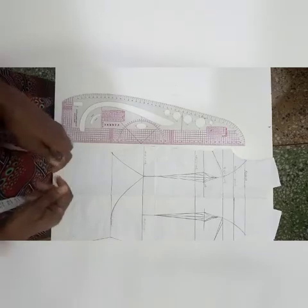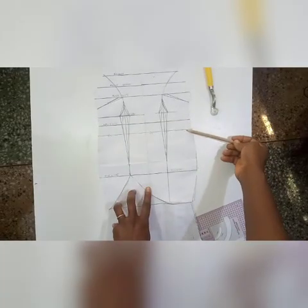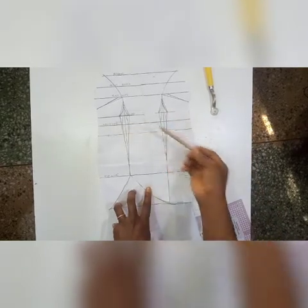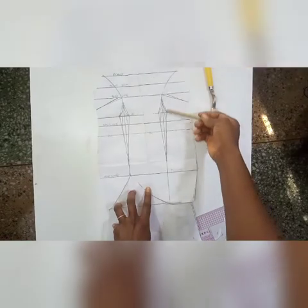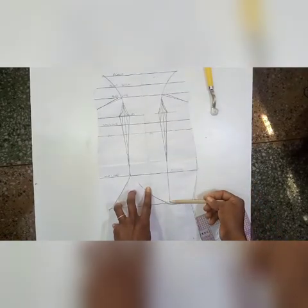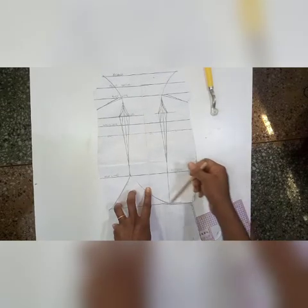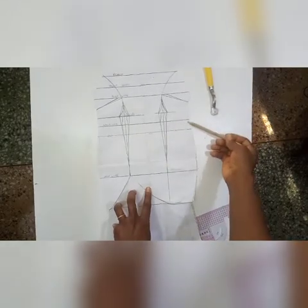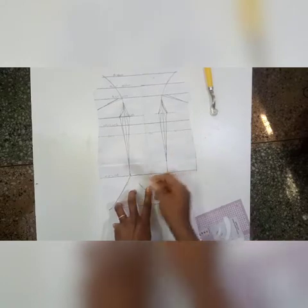If you have a half-length seam line, come down one inch from your initial waistline, mark that line, and cut on that line. Otherwise, extend your dart all the way to your raised knee — or wherever your curve stops — so that you can manipulate your dart away or take out your dart on your side seam to have uniformity on your pattern.